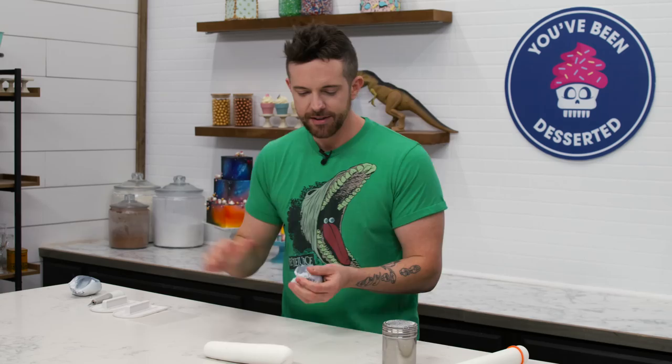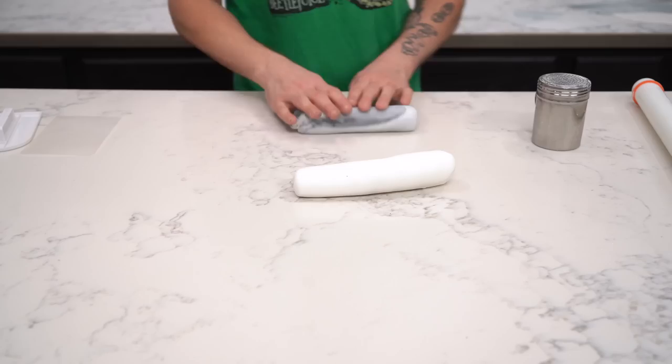Brandon is going to freak out during this whole process because he hates it. I needed a little bit of gray fondant in here. We're going to go for this marble-y look, and then kind of turn it into a geode, and then we'll put the chess pieces. It's kind of like a broken chess set. I don't play chess — what do you call it? Chess board. You'll see.